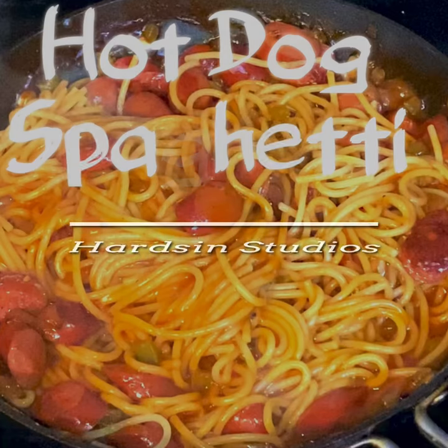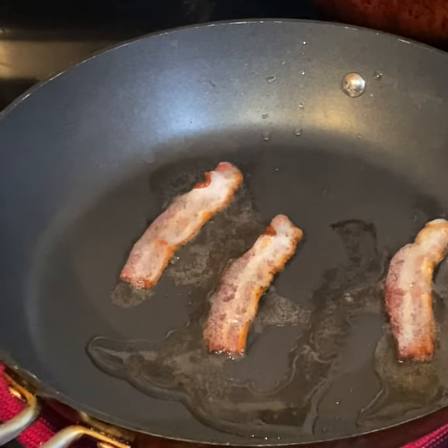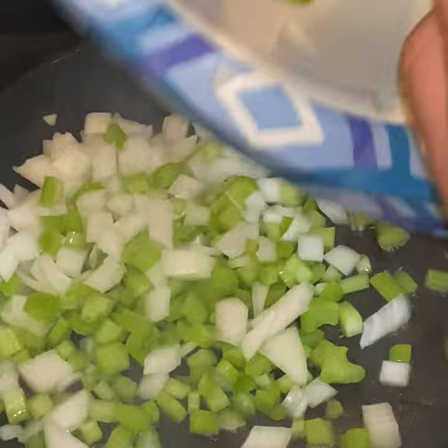What's going on everyone, it's Wrench. This episode of Sinful Delights, we're cooking up a world famous batch of my hot dog spaghetti. Here's where you're gonna want to fry up some of that early morning hog — just sit back and let that sizzle. Now with that hot hog oil you're gonna want to add that celery and onions.